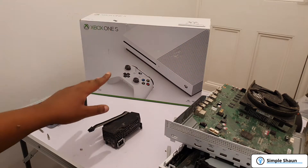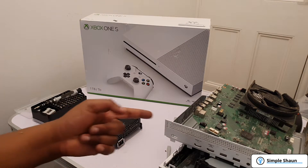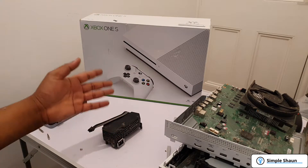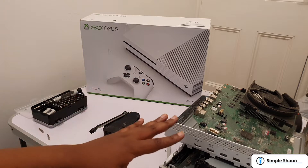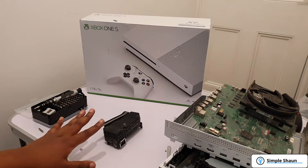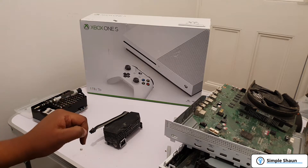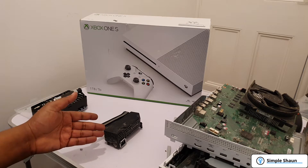Before we go any further looking at the board, I'm going to check the power supply first. What's the point of looking at the board if the power supply isn't working? Maybe when the water went in, the power supply was the first thing that shorted out and it has nothing to do with the board at all. We press the button and we've got no power, so it could be the power supply at fault. I'm going to get my multimeter and read the voltage.